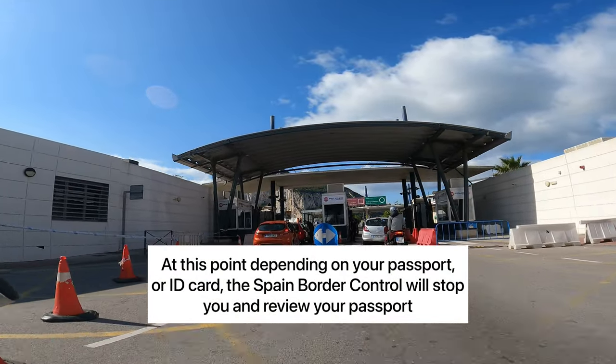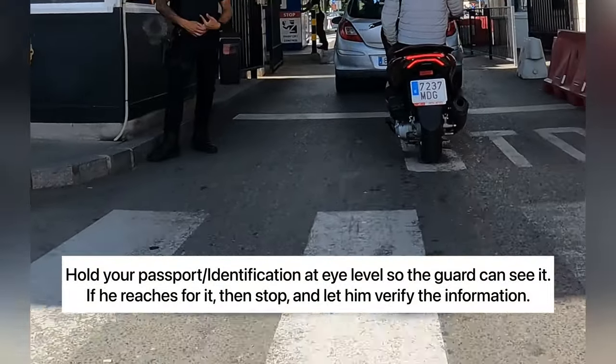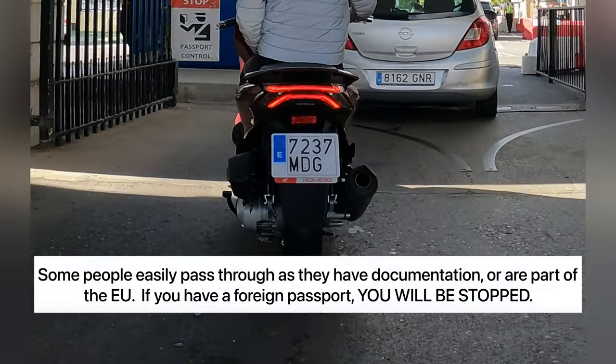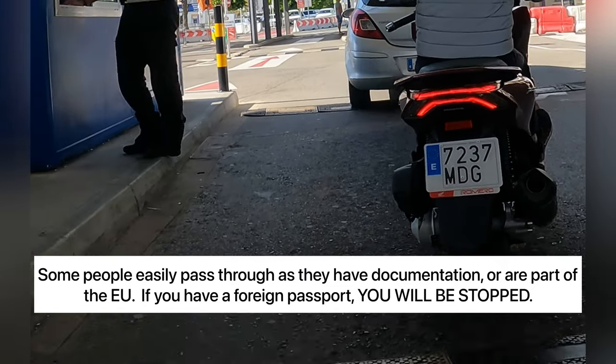This next stop is Spain Border Patrol, so you will need to show your identification. Depending on what country you're from depends on what ID you need. If you're an American citizen, you will need to present your passport.